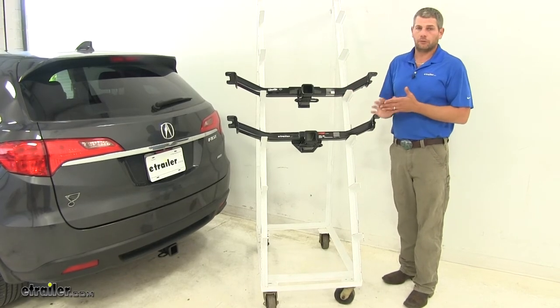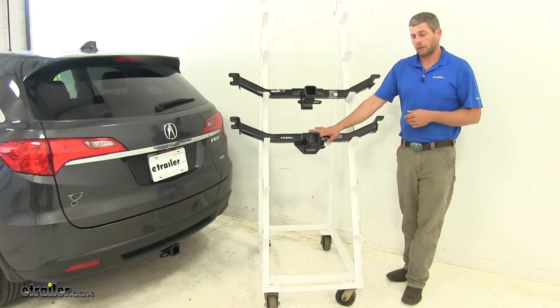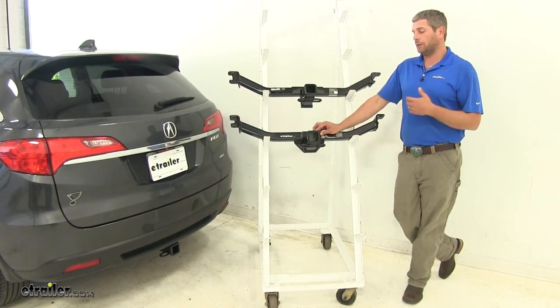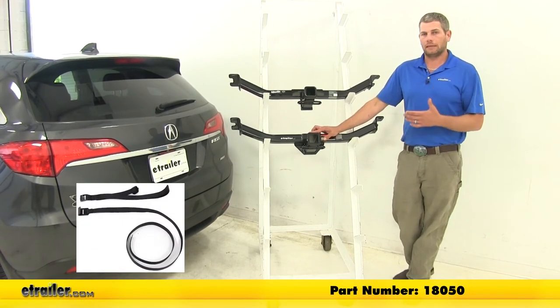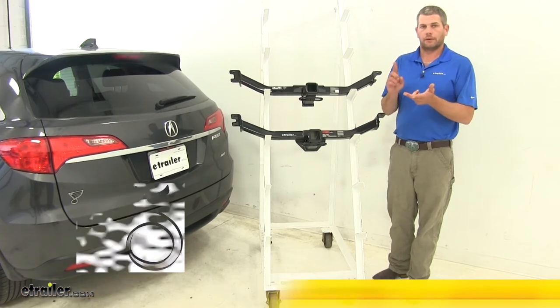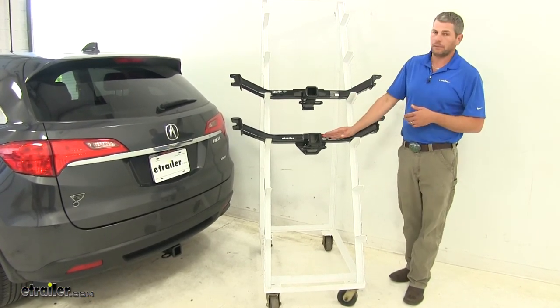Neither of the hitches are rated for use with weight distribution, so you want to stay away from that. CURT also recommends the use of a stabilization strap anytime you're hauling non-wheeled loads — that's cargo carriers, bike racks, really anything other than a trailer — so you definitely want to keep that in mind.